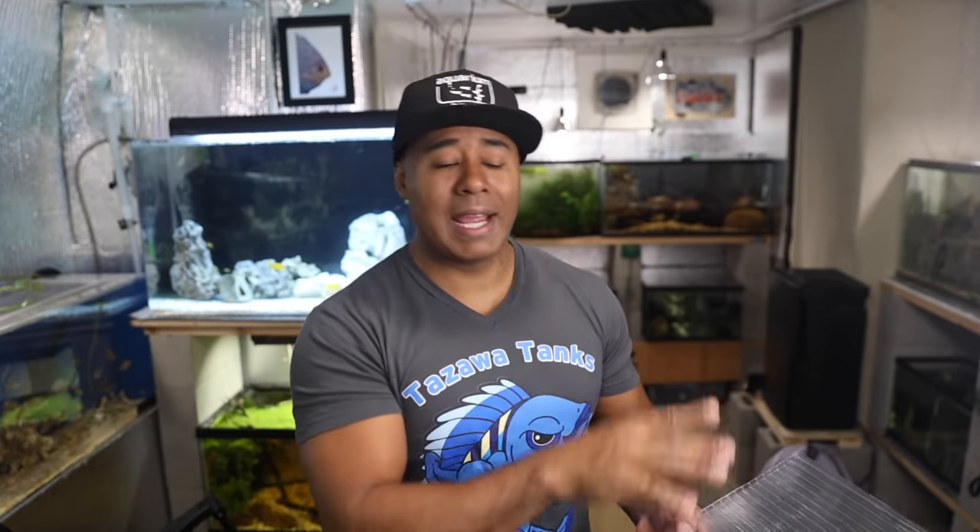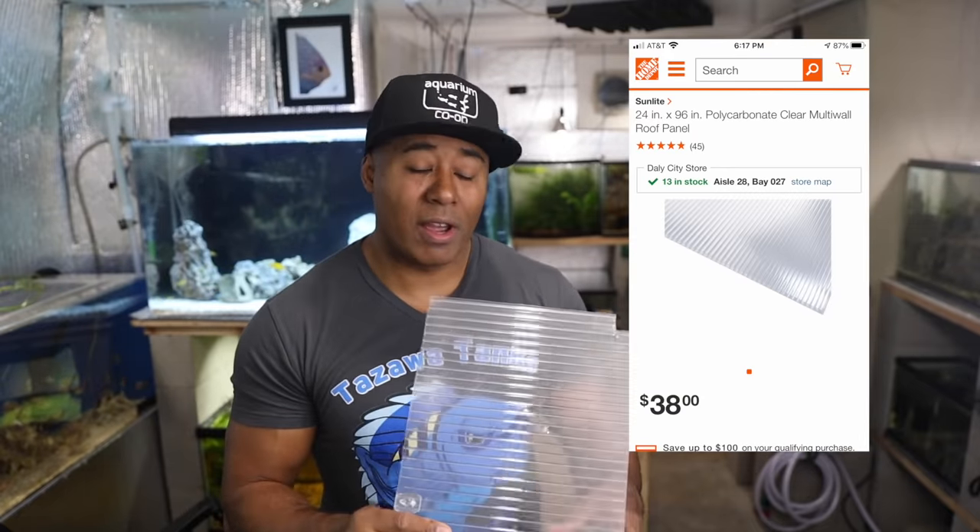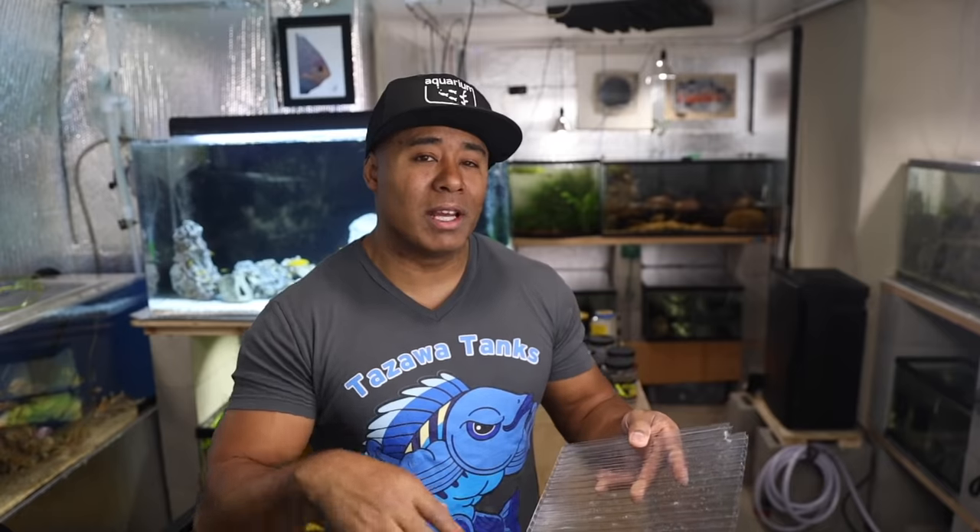I'll put the picture up again so you can see what it is. If you happen to be in the market for an aquarium lid — maybe you bought a tank at a dollar-per-gallon sale and there was no lid — just go to your hardware store, get some of this paneling, and it should work out just fine.